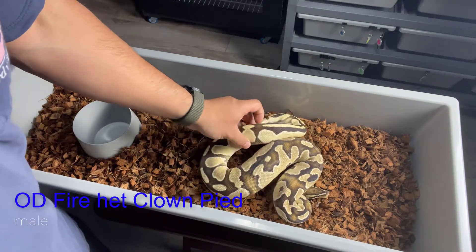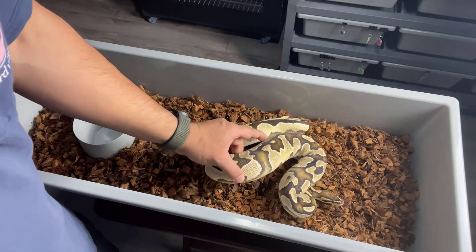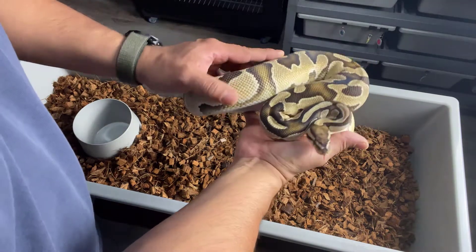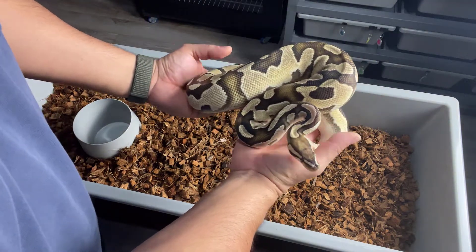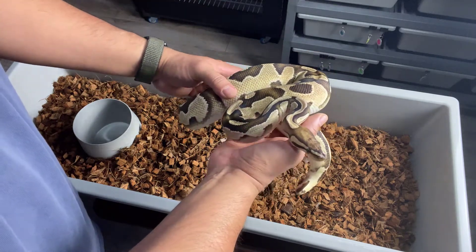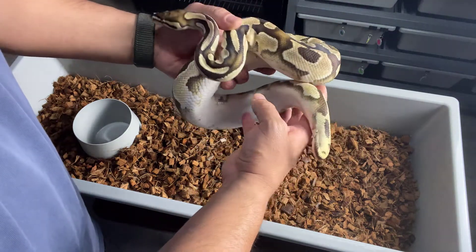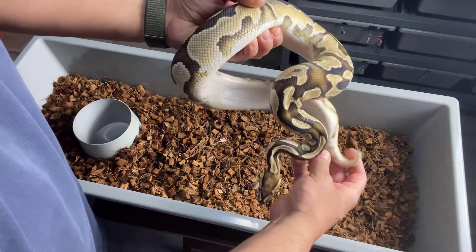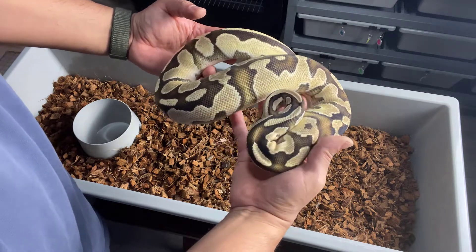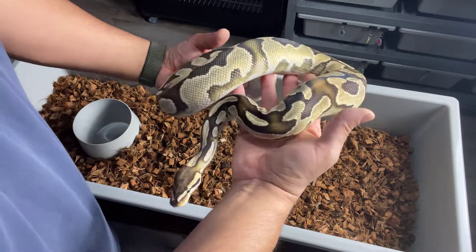Now this one is an Orange Dream Fire, 100% double het Clown Pied. This guy's bred as well. So obviously we're going for some Clown Pied stuff here, and we've got quite a few — got some good chances to hit on some Clown Pieds.